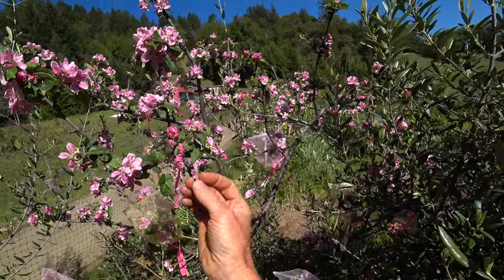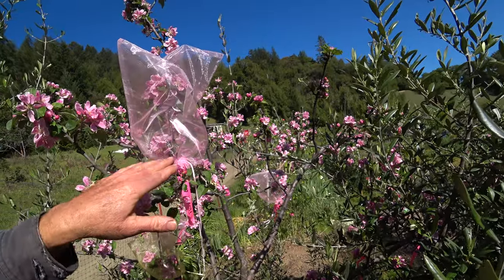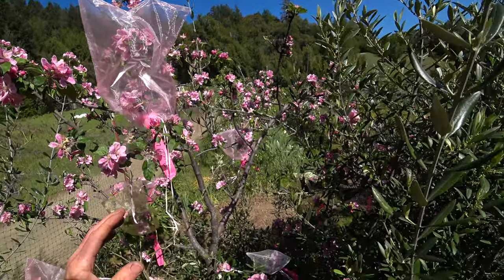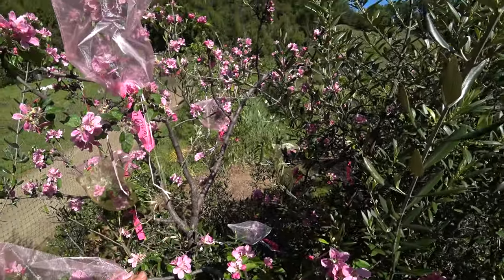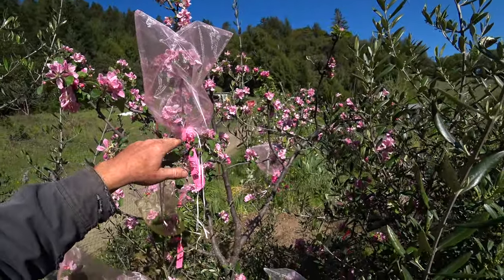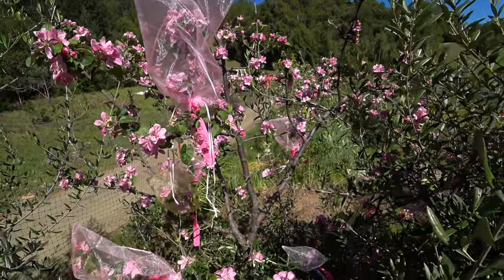These organza bags come in different colors and different sizes. I'm trying to buy them in different colors for different sizes so I can easily see at a glance which size I need — like if I'm going through my box of bags. I'll put links to the bags I've been buying. I think they go up to 20 by 20 by 12 or 20 by 16 — something like that is the biggest one I have.